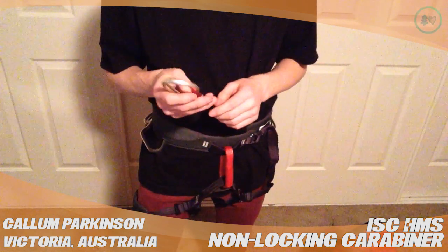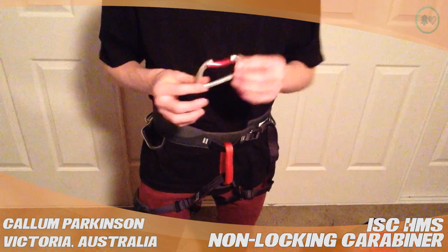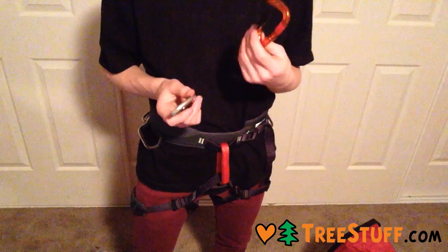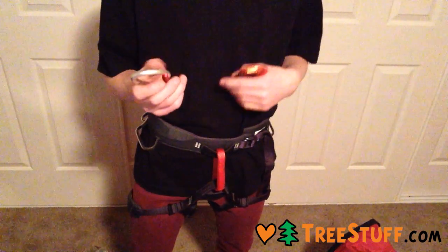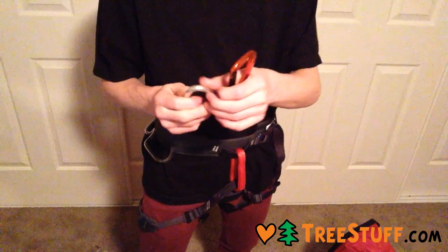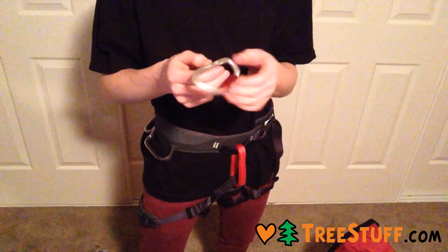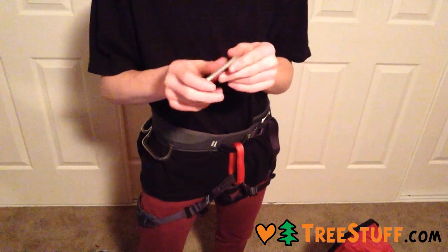It's a lot better than the Black Diamond Light D carabiner — I like it more. I've also got a Mad Rock carabiner here that just feels a lot more solid. You've got a nice rounded top rather than an I-beam style, so it's rated quite strong.